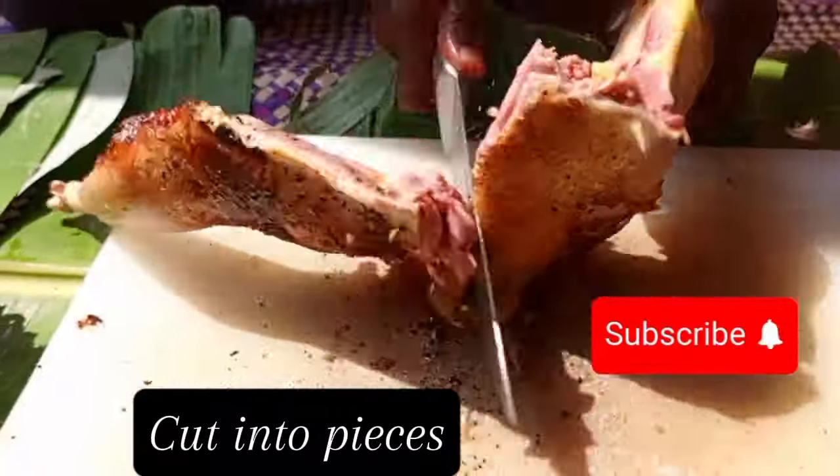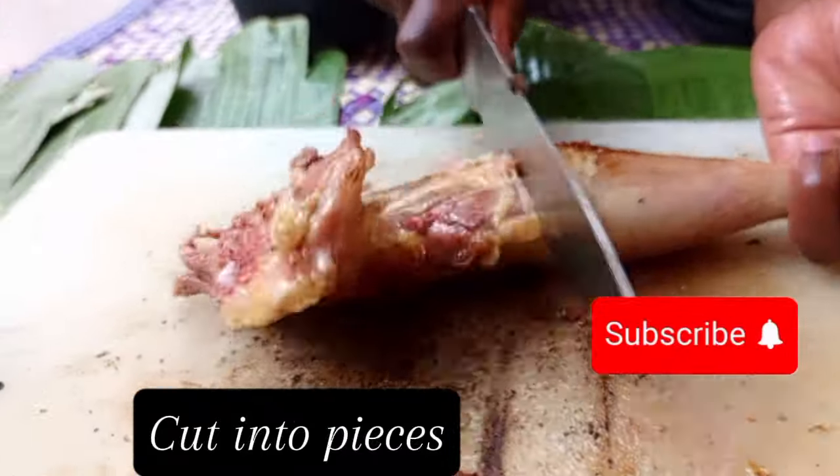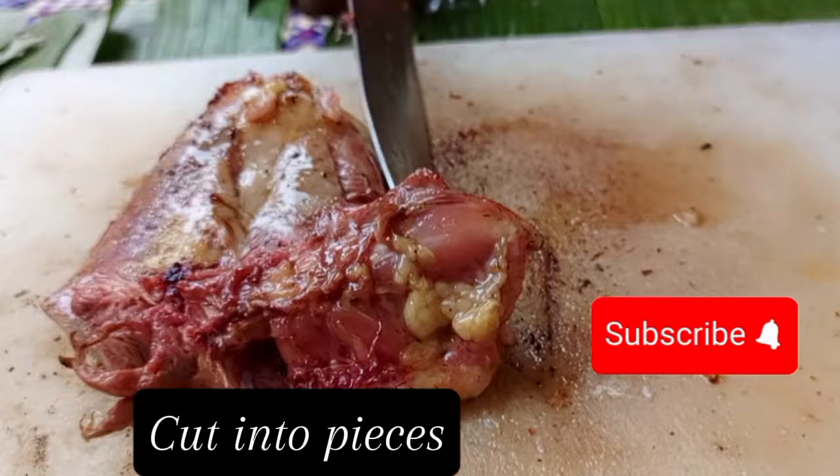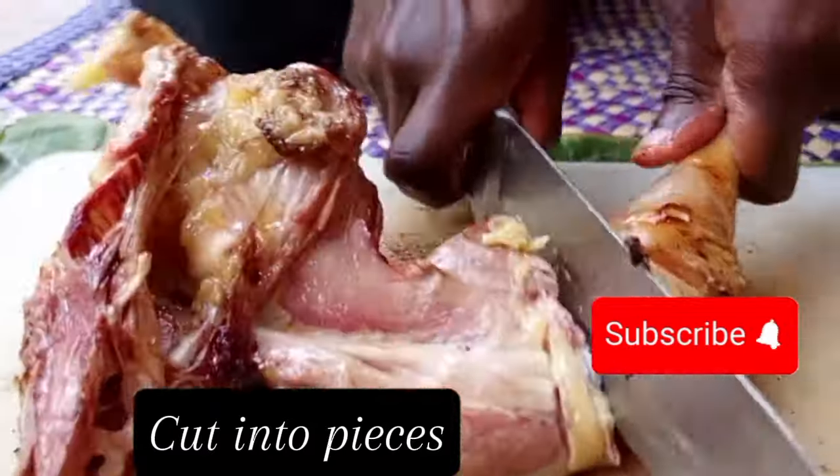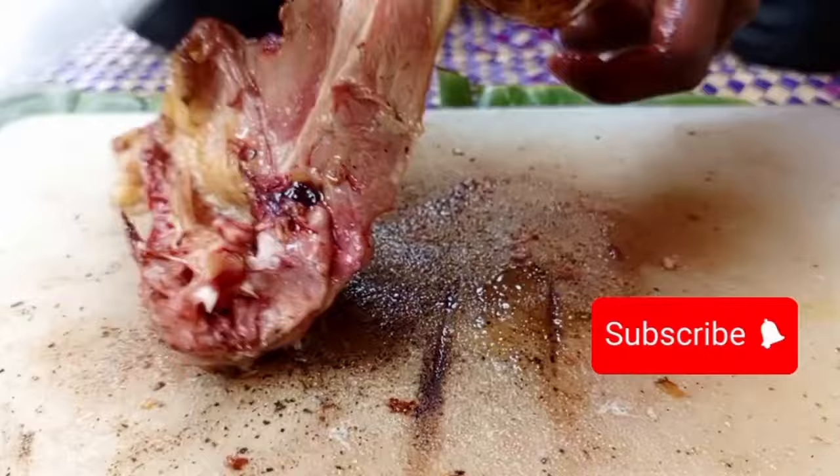After smoking, we are going to chop into two family-size pieces. After chopping, we are going to place the pieces in the saucepan.